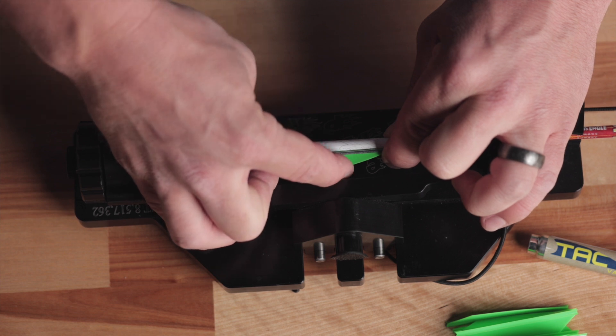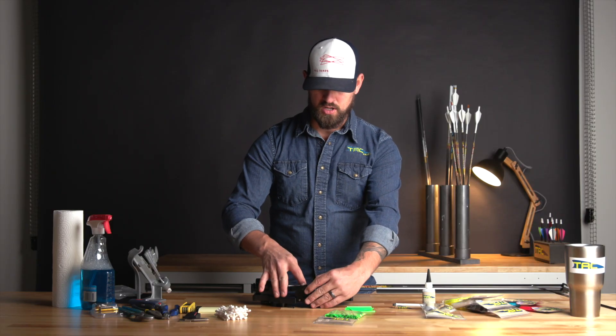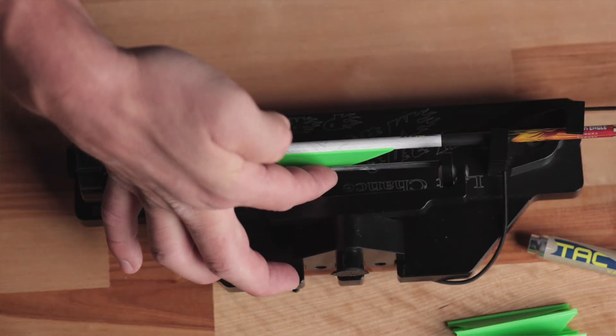Pressing on that outside edge of the vane is going to make sure that the middle is totally seated as well. And when you remove the clamp, go ahead and stick your finger in there and hold the vane tight up against the shaft, so that it's not going to possibly stick to the wires as well.